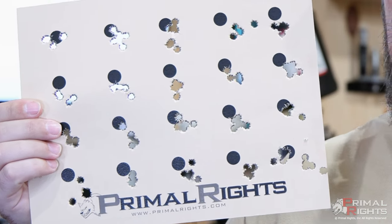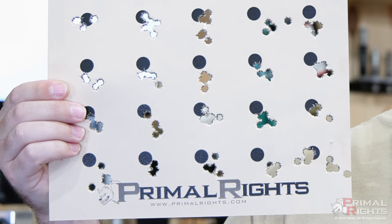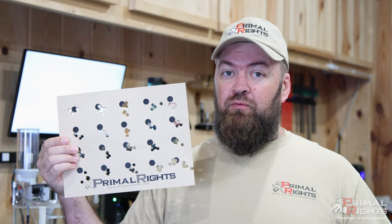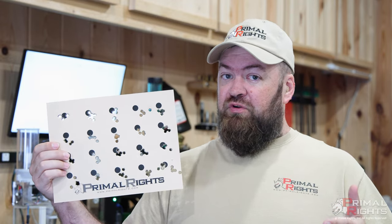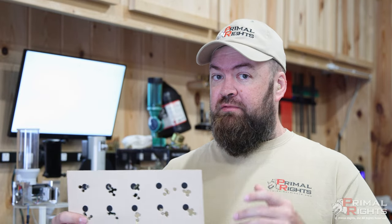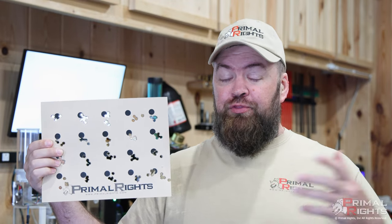You can see here that the group sizes are significantly larger than what we saw on the earlier barrel life. Technically this rifle should be shooting better with more rounds on it, but it's not. We're talking like fours, fives, and sixes on average, whereas before we were talking threes, twos, and ones. This target is representative of what you would see if you've got a 35-pound bullet seating force variation.